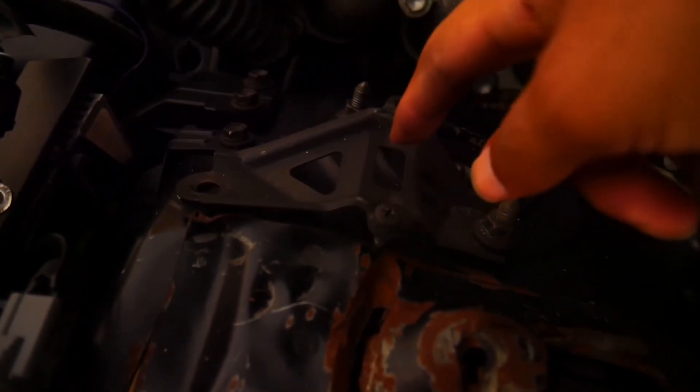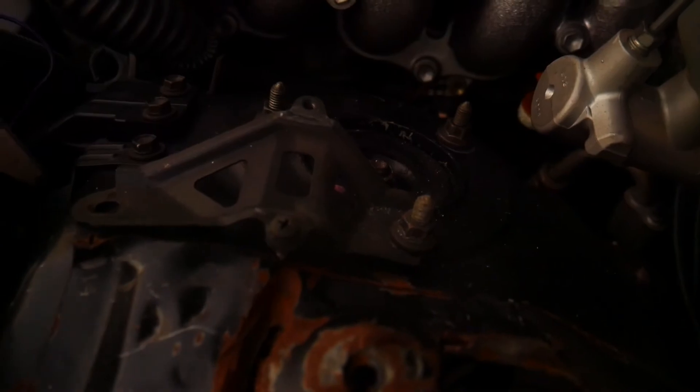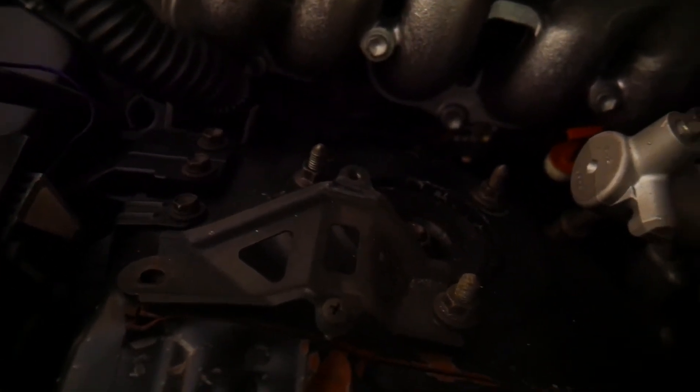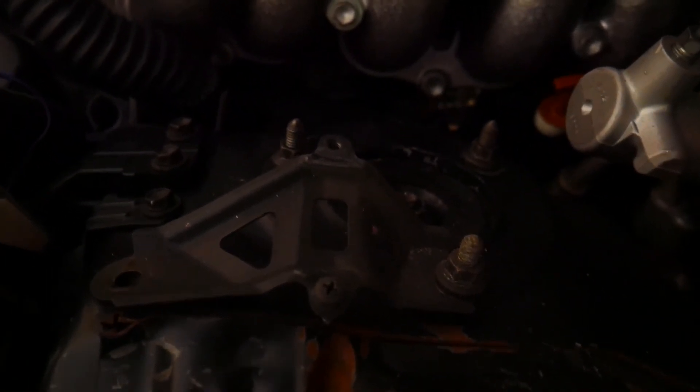Alright, first thing you want to do: there's a little tray here — I already took it off, but I unscrewed it with a screwdriver. There's a 10 millimeter bolt right here, and then this whole tray comes off. Then you loosen all three of these nuts with a 12 millimeter socket — those are what's holding your strut in place. Just loosen them; don't take them all the way off because you don't want it to just fall — you want it to hang there for a bit.